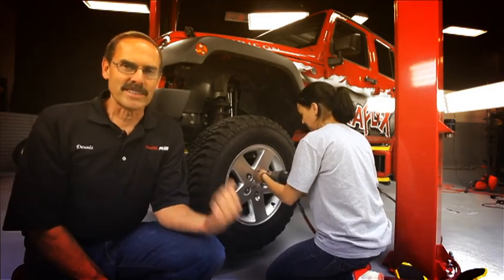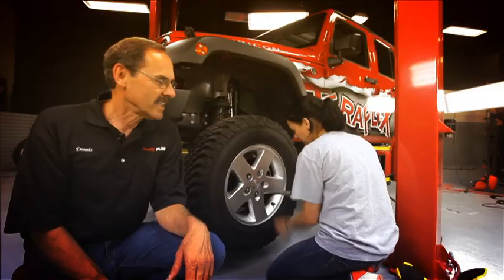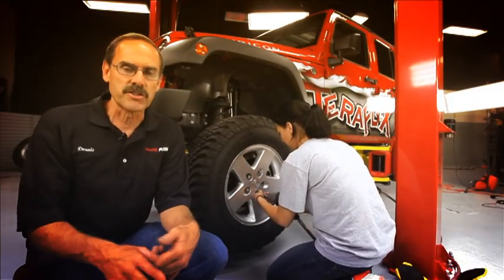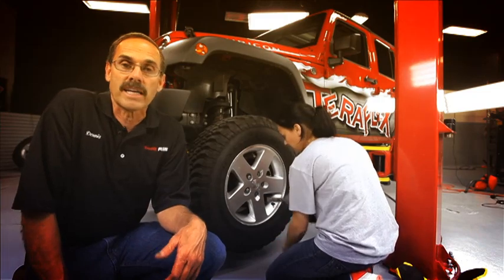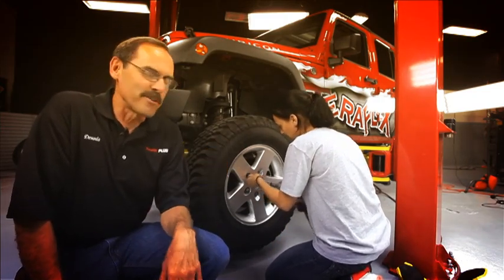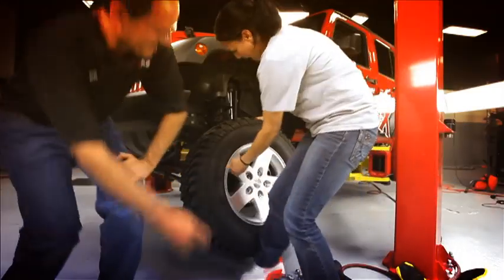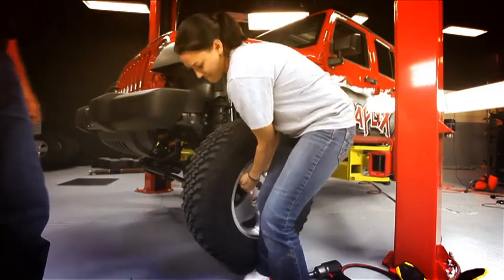Now, if you don't know how to take off a tire, this is probably a great time to stop and get some qualified help. We've got some budgetary constraints here at TeraFlex, so we weren't able to get any qualified technicians — luckily, we've got Jen here to help us. Let's pull the tire and get her back up in the air and we can do this.